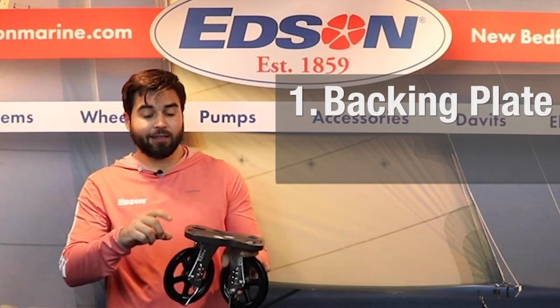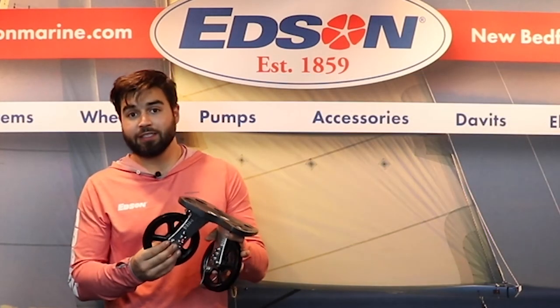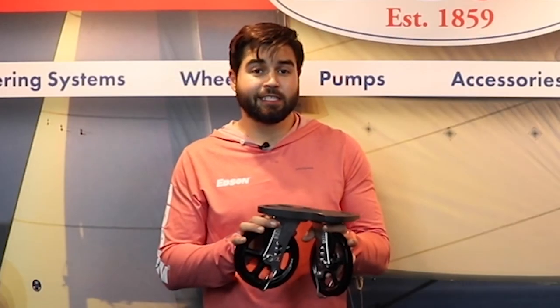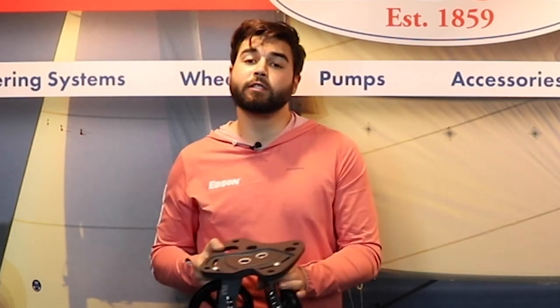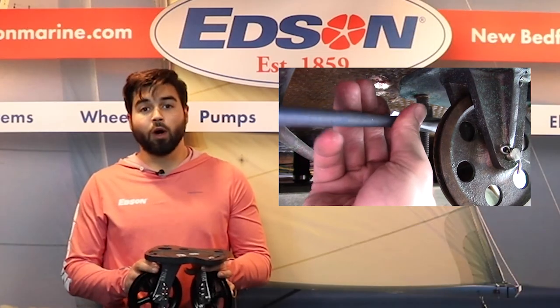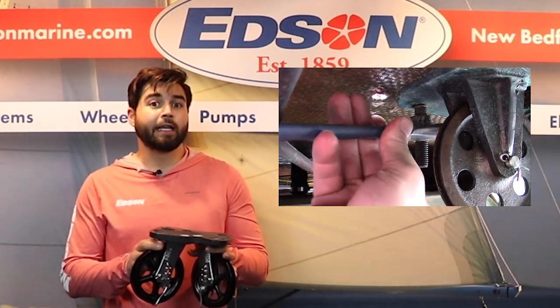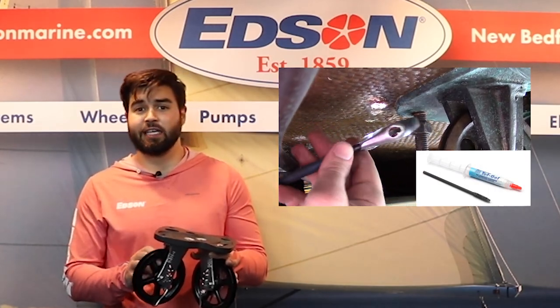If the backing plate, the bolts, and the nuts all look good, it's time to move on to the uprights that hold your shivs, also known as pulleys. It's easiest to inspect this if it's installed back up or fully taken off of the boat, depending on how much room you have down below. If you are going to install the idler back to inspect the shivs, get some tef-gel to isolate the bolts from the nuts to easily take them off next time.